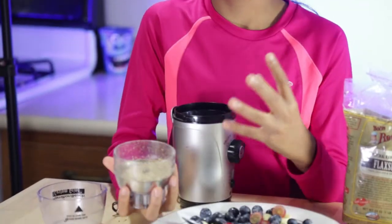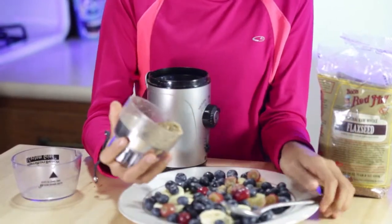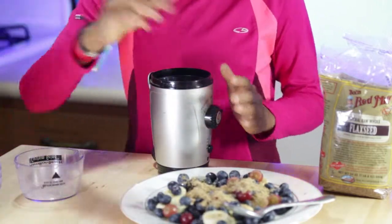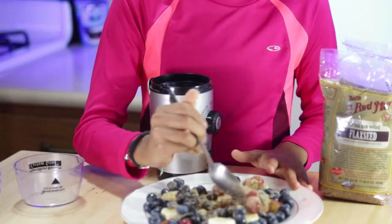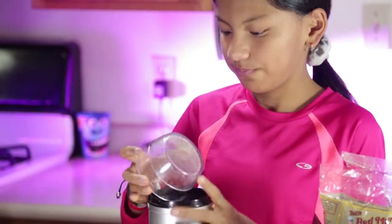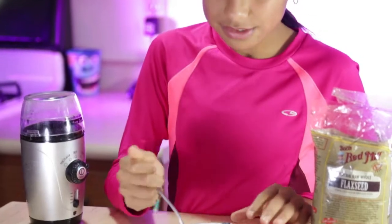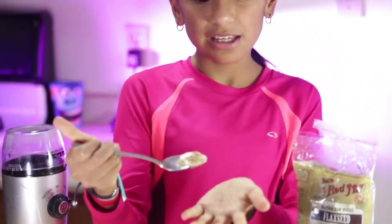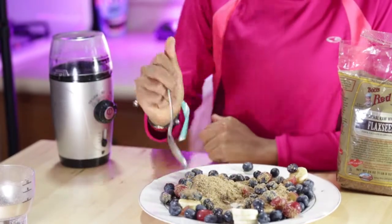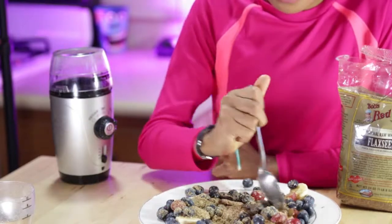All you do is just spread it in — you can put it on the side or however you want, but we really like to spread it in. It's very good with the banana. All you do is just mix it, and if you want a little bit more, you can make a little bit more. This is how we eat it — we mix it like this and then we eat it. And it's so good with the fruits.